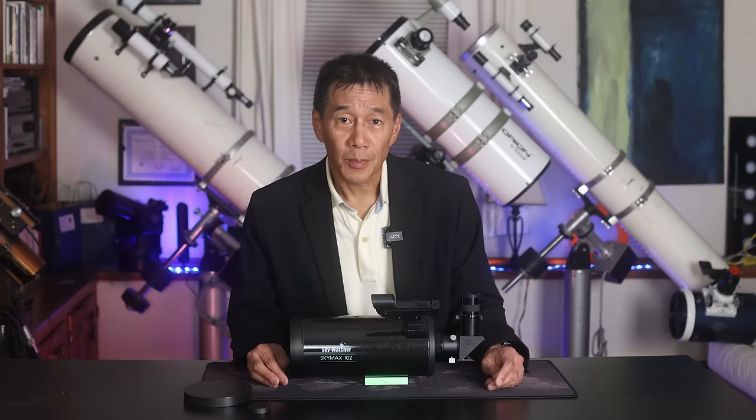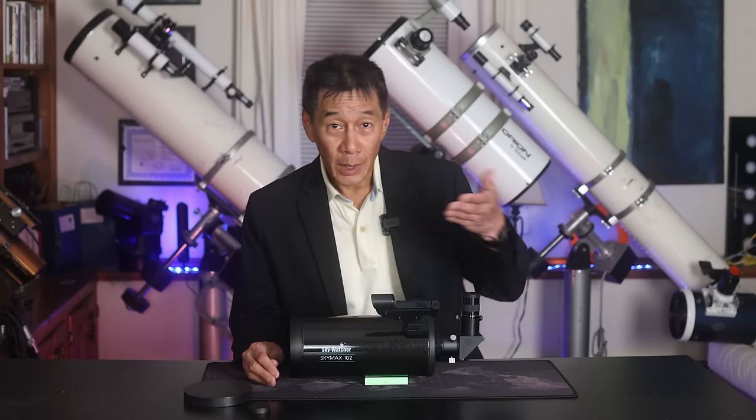This one is made by Skywatcher. There is an Orion Apex series here in the U.S. that appears to be very similar, and it may be available under different nameplates depending on where you live. Depending on how you buy it, it may come with different accessories including a red dot finder or sometimes a traditional optical finder, a diagonal, a 25 millimeter eyepiece, and sometimes a soft carry bag. I have also seen these packaged with small mounts — check your local listings.